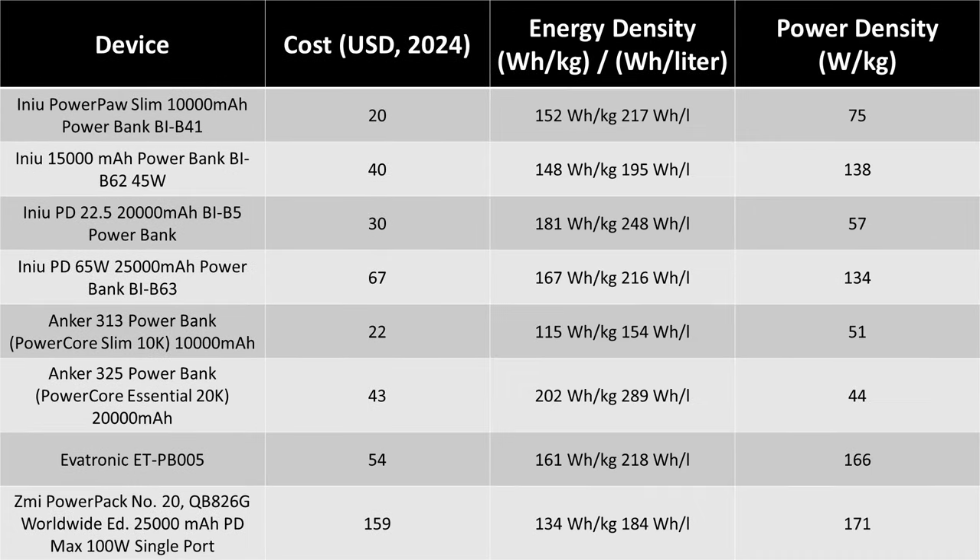Another way to look at the data is energy density. The 20K is very energy dense for what you get, meaning it can store a lot of energy in a smaller package or for less weight. You lose power density though, meaning it's slow — so be ready to wait hours to charge. The 25K loses some energy density to gain additional features, shown by the increase in power density. This closely matches other higher power offerings, and the great thing is they both deliver this power and energy for full charges and discharges with no waiting for cool down.